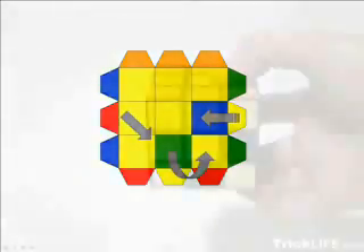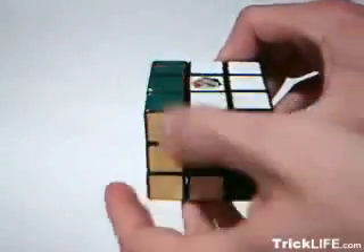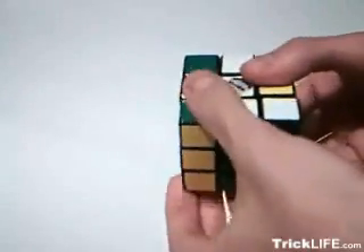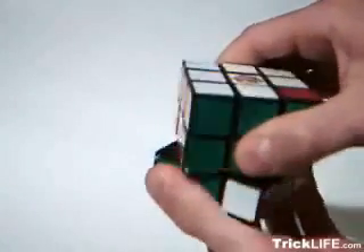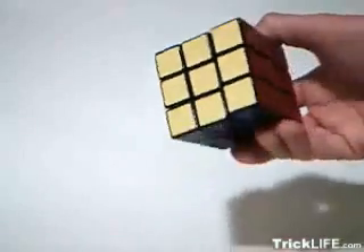The second sequence moves and flips one edge piece across, moves another, and moves and flips the third. Hold the cube right side up facing the piece you want to move across. Rotate the side with the piece that will remain the same away from you. Rotate the front towards that face. Rotate the opposite side away from you. Rotate the front face, then both sides, to their original positions. And finally, solve the displaced corner. Keep in mind that this sequence can also be used in reverse.